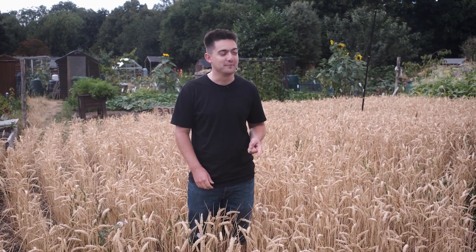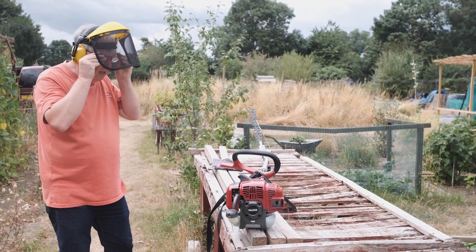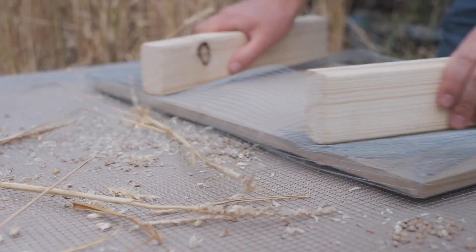Today we're going to be harvesting with a hedge trimmer and a strimmer to slice along the bottom. I'll gather it up by hand, and then I've built a small threshing machine — two pieces of wood with some chicken wire over the top — and I'm going to put the wheat in between and rub them together, and hopefully it should all fall apart.